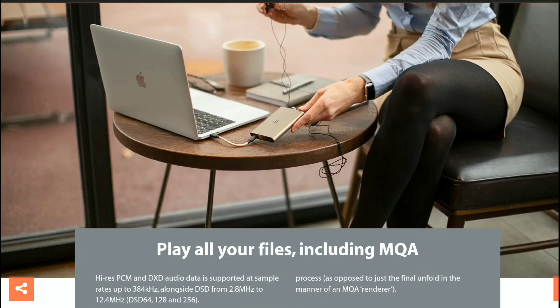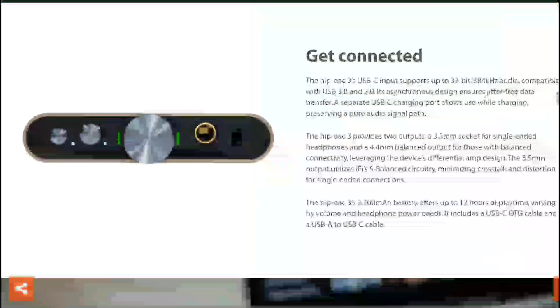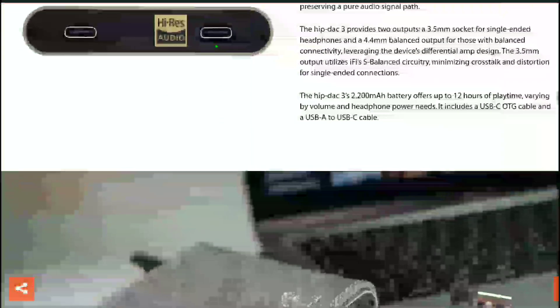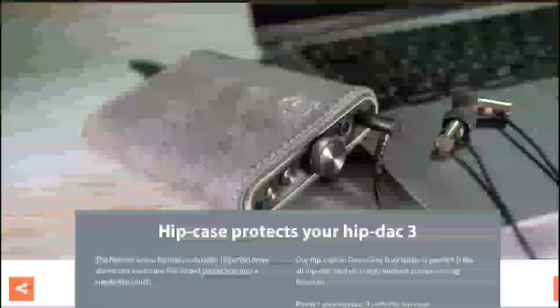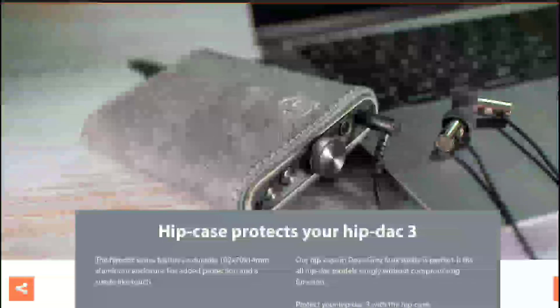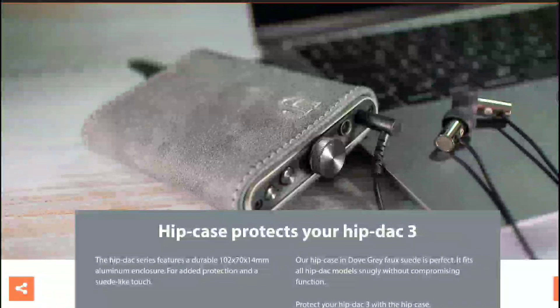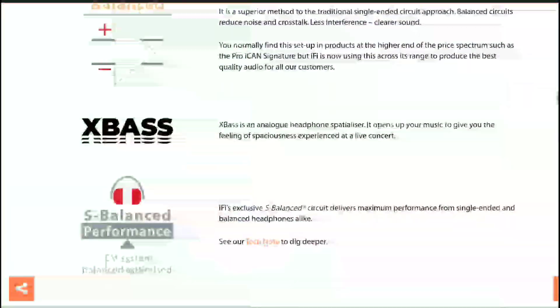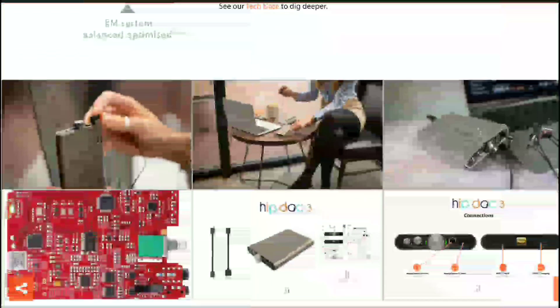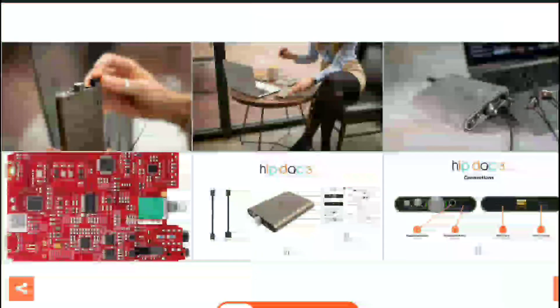You can get it directly from their website. It's priced at $199 in the United States and £199 in the UK. Details will be linked below if you want to have a look — if you're interested, do subscribe to the channel and like our content. See you next time.